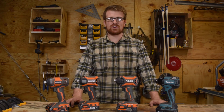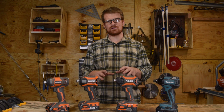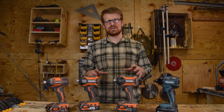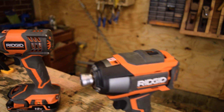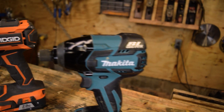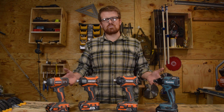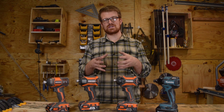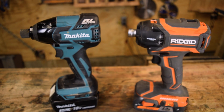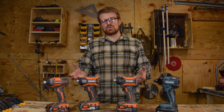Hey guys, welcome to Woodwork Life. I'm Rick. When you go into your local home center, there's a million different brands and a million different technologies — from the entry level $100 drill and impact driver set, all the way up to standalone tools with hydraulic brushless impact drivers. There's all this marketing jargon about quieter, longer lasting, more torque, more impact. So what's really the difference? I wanted to go through some of these popular drills and show you what those technologies actually do, and what the difference is between the facts and the marketing jargon. Thanks for joining me today.